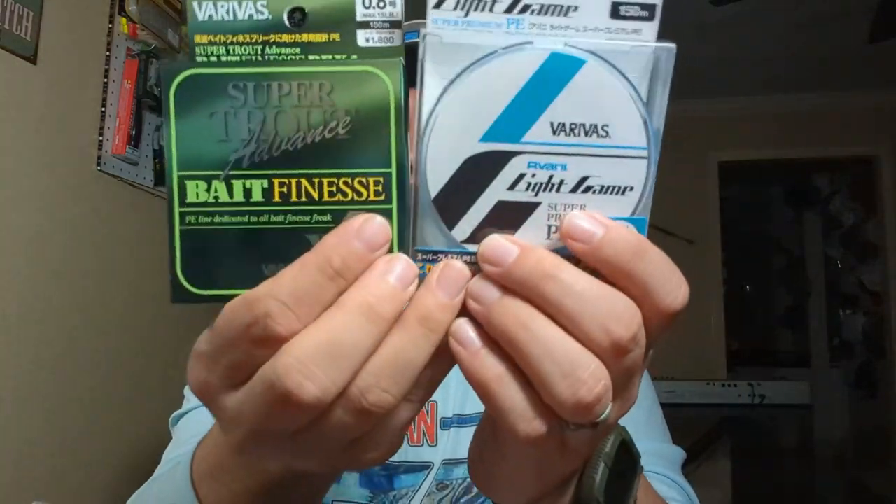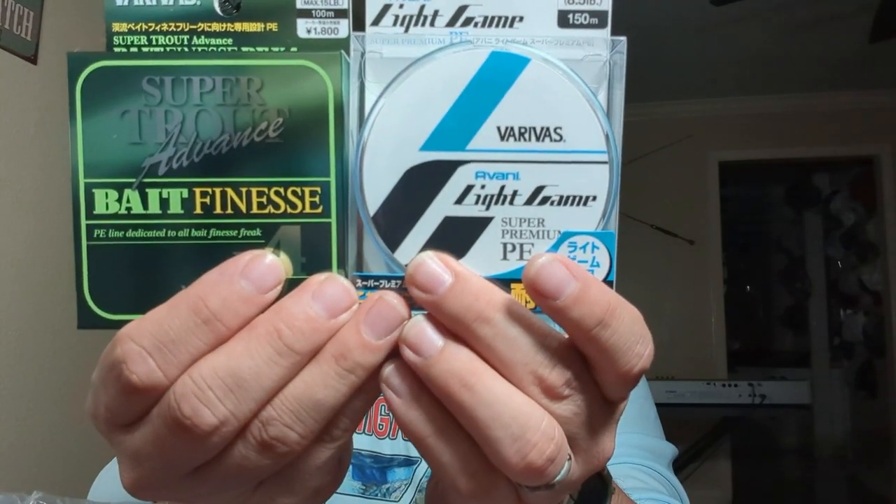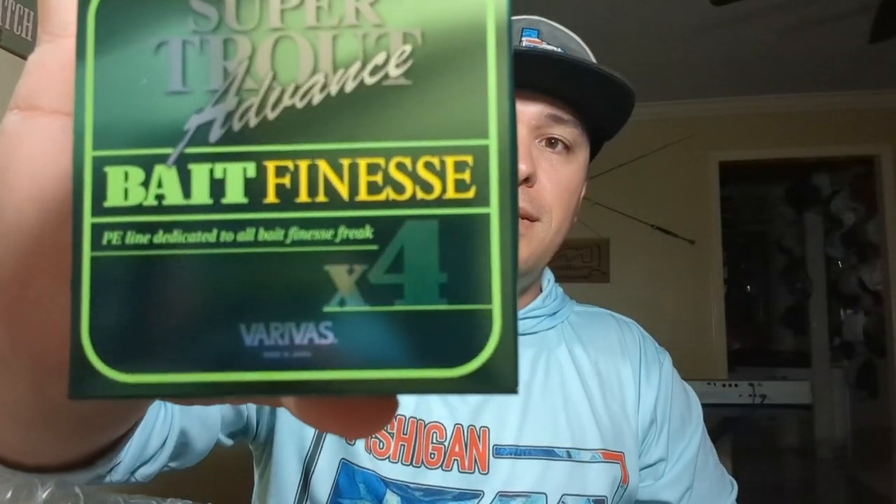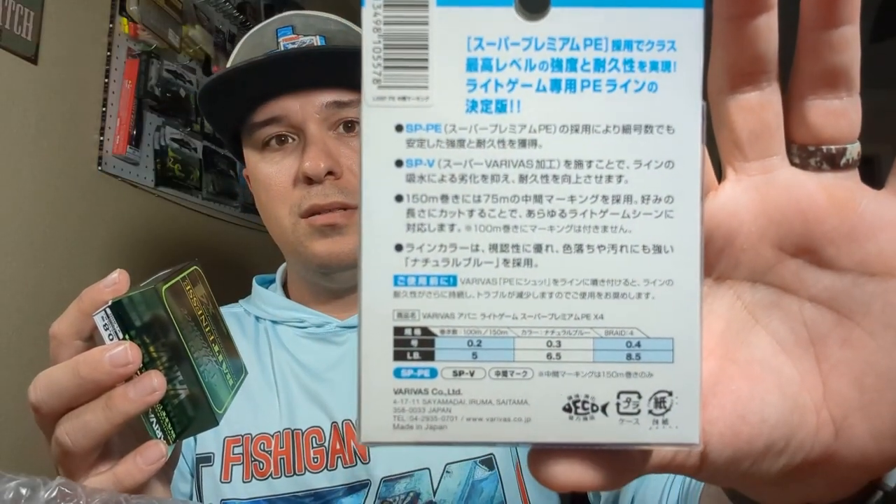So we're going to start off with the super simple stuff — fishing line. We got some Veribas fishing line, we got some braid right here, and we also have some more braid. All written in Japanese, I think.